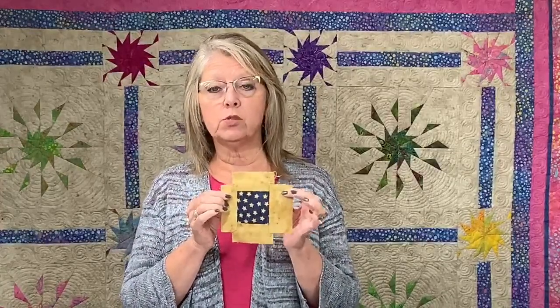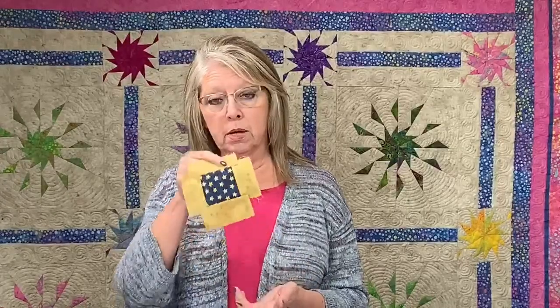We use the Square and Square system for our triangle units, and those triangle units we call options — there's options one through 40. Everything starts out just like this: a square in the middle and strips on the side, and then the different ways we trim them up we get flying geese and half square triangles. Today in the block we're going to make, we're going to be doing option four half square triangle units.